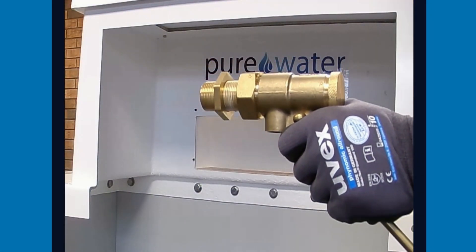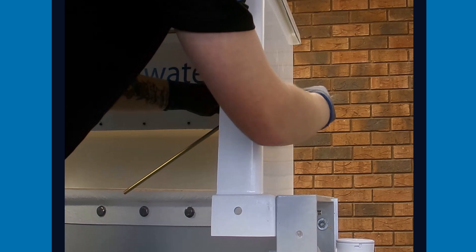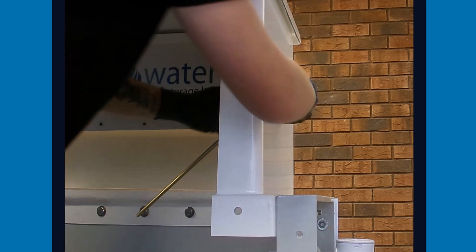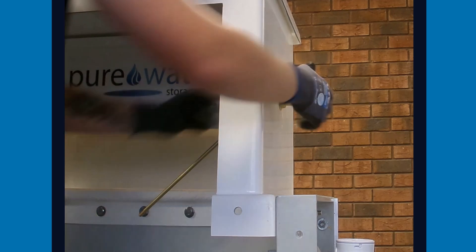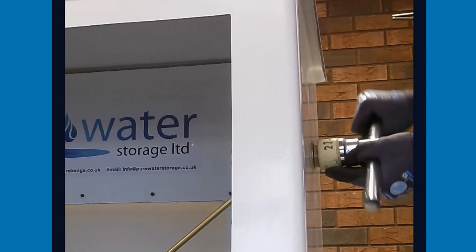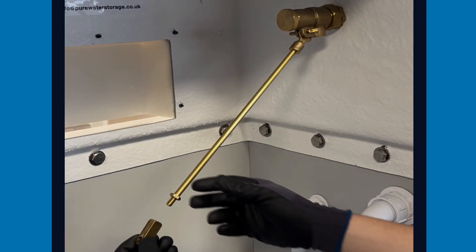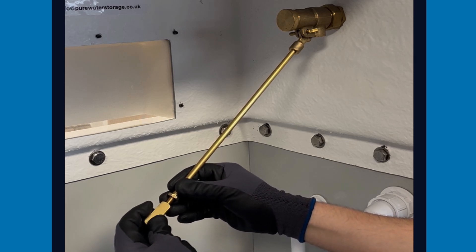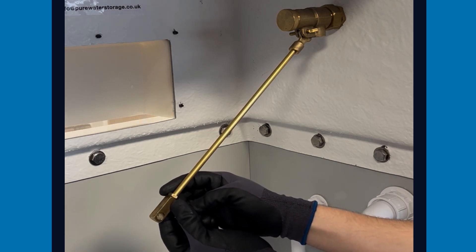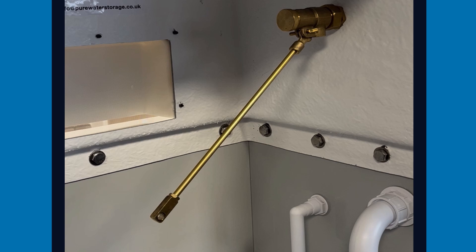Here we have the equilibrium float valve. The float valve is to be fitted to the tank wall or raised ball valve chamber wall as shown in the video. Remember to tighten with a suitably sized socket. Screw the female threaded adapter onto the end of the straight arm, making sure the female adapter hole is horizontal, then tighten up the locking nut.